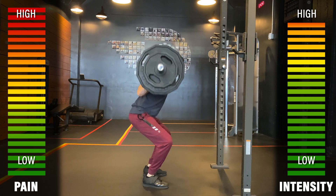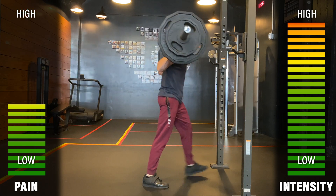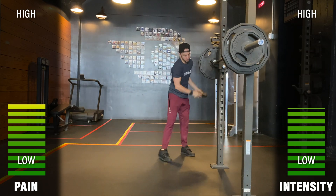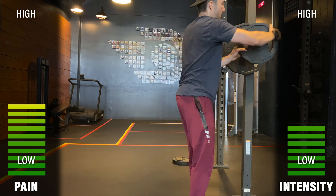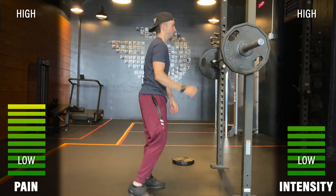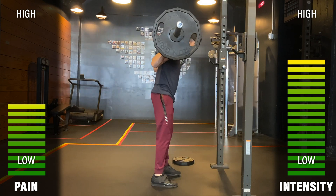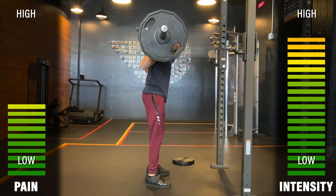Next, we can look at easily adjusting parameters such as weight, speed, reps, frequency, and rest time. Reducing load can quickly reduce pain or make the exercise more tolerable, but it often comes at the expense of reducing the training stimulus. For certain injuries or surgeries, this might be required for a given duration of time. However, oftentimes we can also change tempo or reps to accommodate the reduction in weight to help create an appropriate training stimulus.